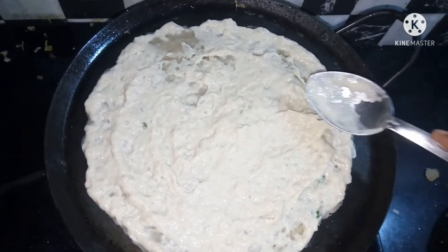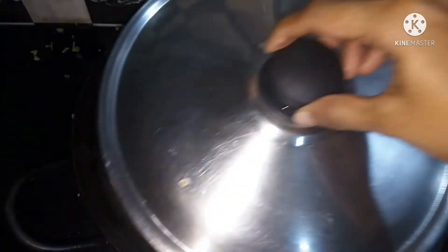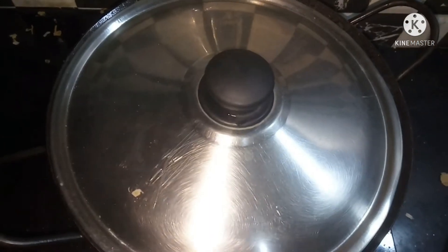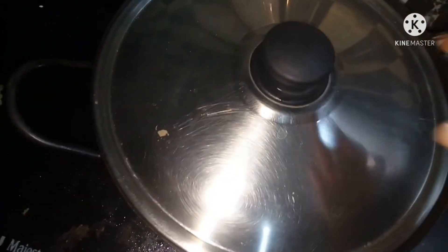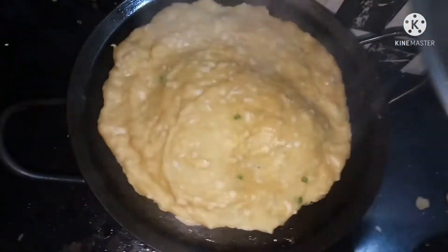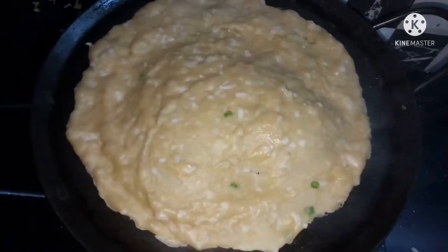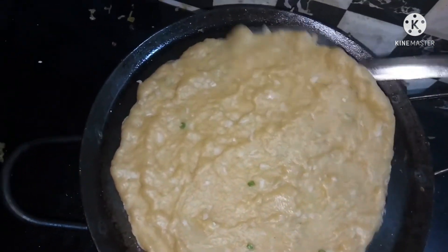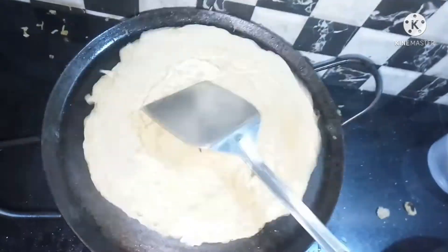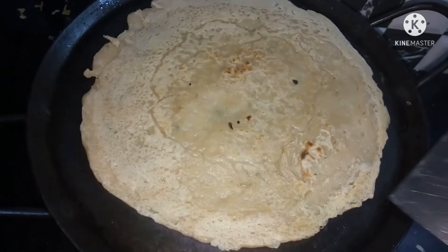We put the spoon in the hand. This is how we're going to make this — we will make it for 3 to 4 minutes.